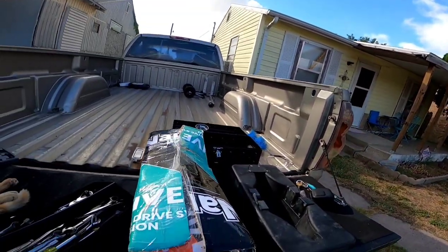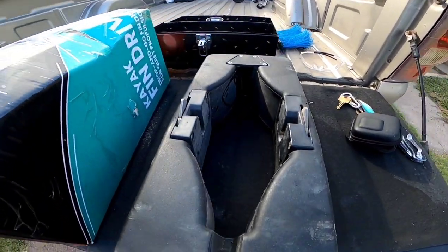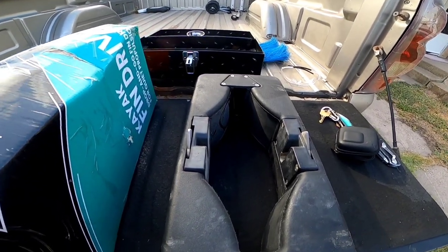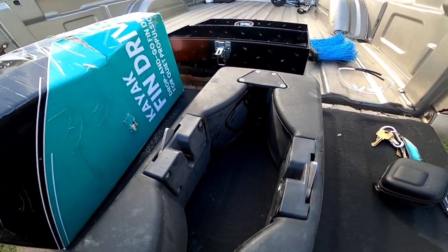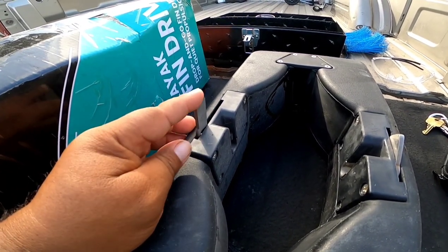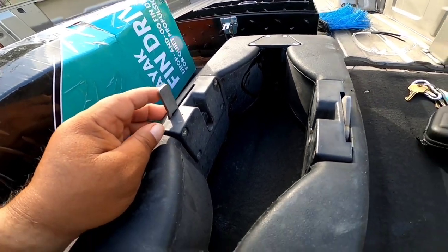They're going to update and show you what they sent me - they sent me another box. This is my original box, and if you watch my previous videos when I first got this, these clips were made out of plastic. But they sent me these metal upgrade ones.